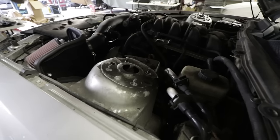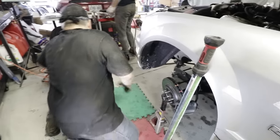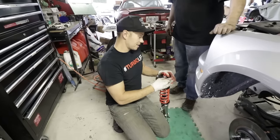I forgot how loud air tools are. We've been spoiled by the cordless stuff. Should I do the bolts while you pop her in? Did you just offer to give Pete a reach around? Damn straight.